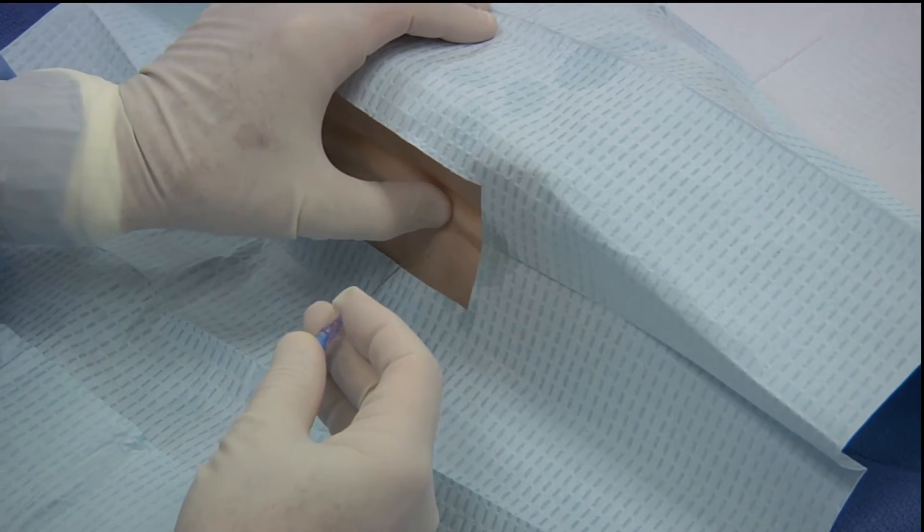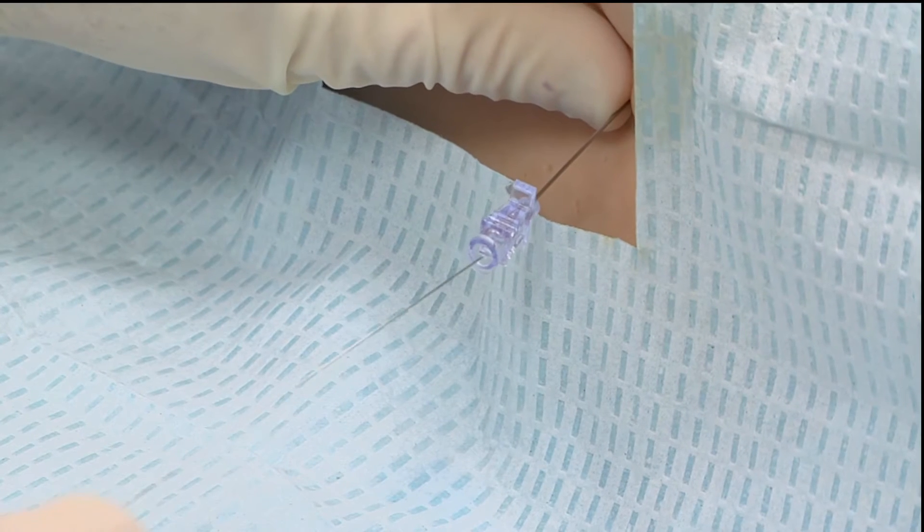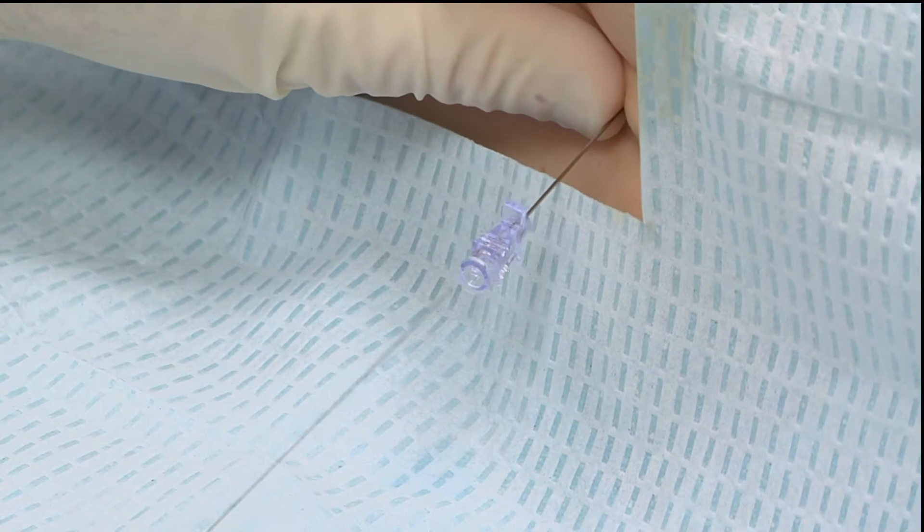We advance the lumbar puncture needle with the stylet in place. Very often there is a slight sensation of a pop when the lumbar puncture needle passes through the dura and into the CSF compartment.